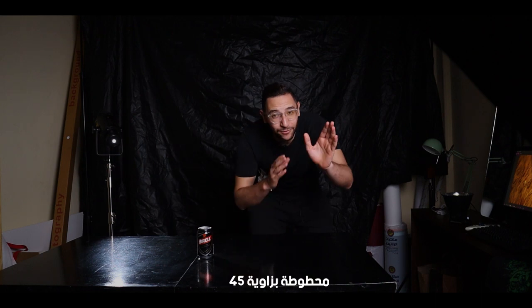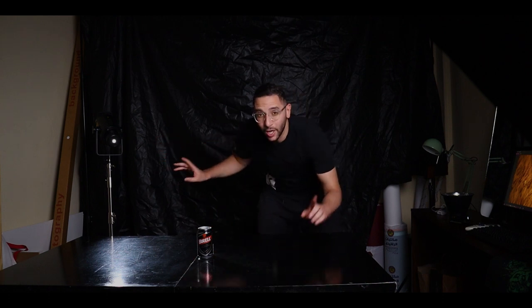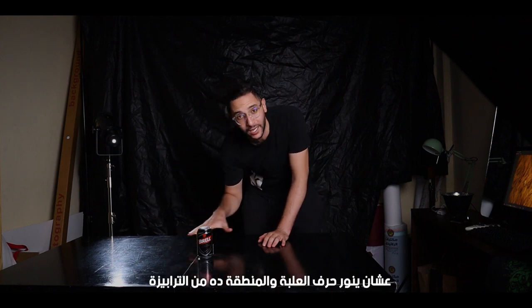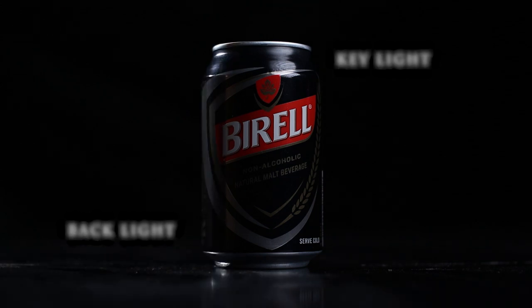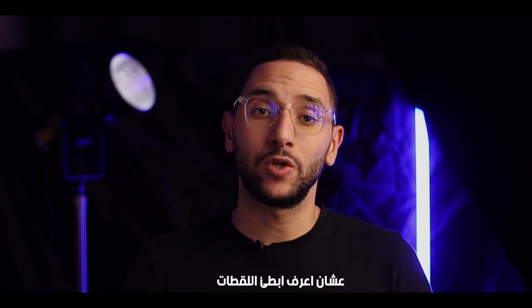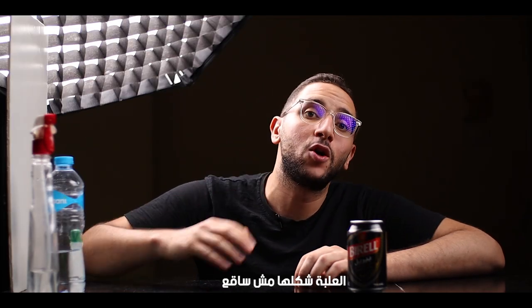We've got our key light at a 45-degree angle to light the front of the can, and we've got our backlight placed opposite the key light. The trick here is that I want to create a spotlight coming from the back to light the edge of the can and this area of the table. Now for the camera, I'm gonna use a Canon M50 with an EF 50mm lens and shoot everything in 60 frames per second so I can slow down the footage in post. Before I start shooting, I noticed the can doesn't look cold, so there's a small trick I used.